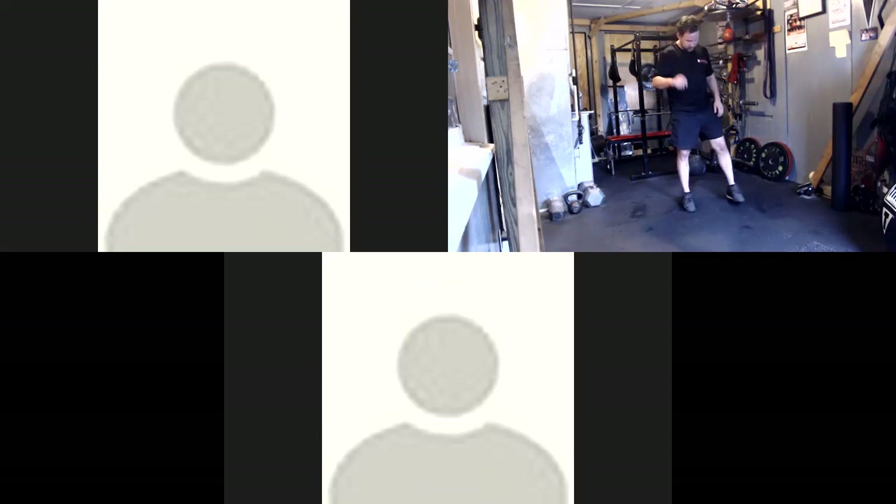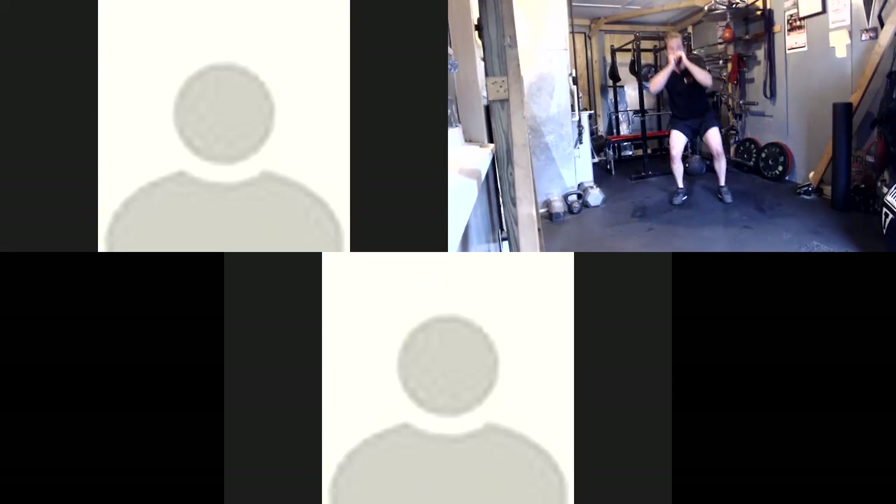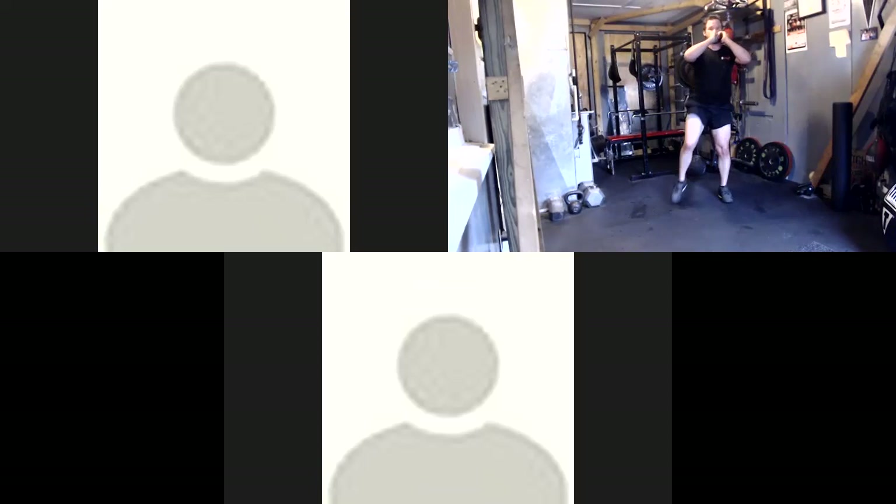Alright, everyone ready? 10 seconds — go back to the squat, to the front kick. And go. One more good round of all that.